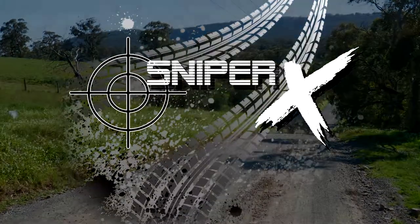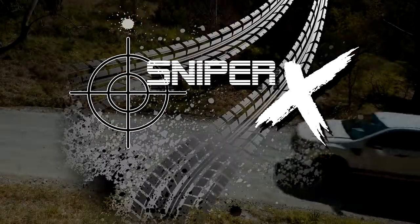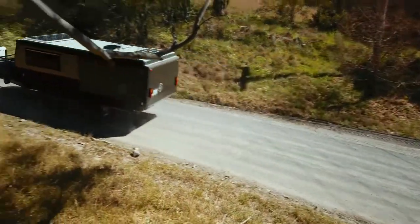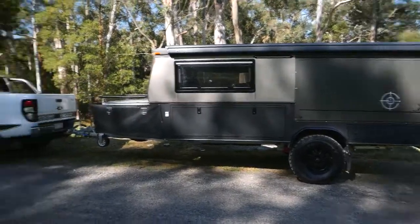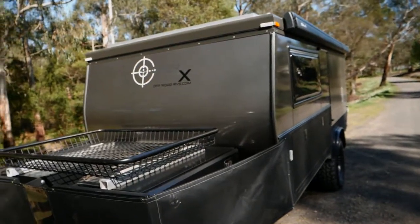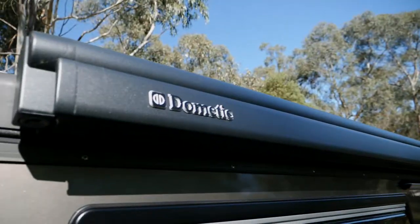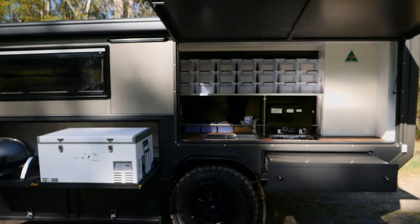Welcome to Sniper X. Presenting the 14-foot Sniper X, featuring high tensile steel hot dip galvanised chassis, independent trailing arm suspension with twin EFS off-road shocks, and McHitch coupling system.